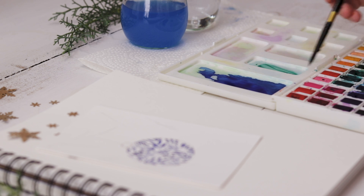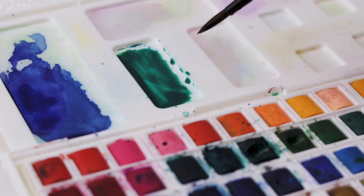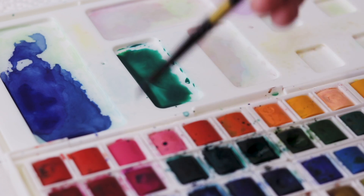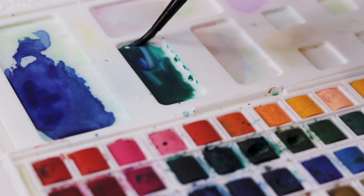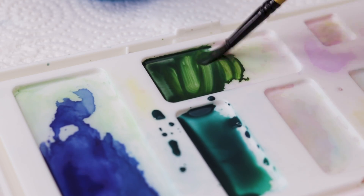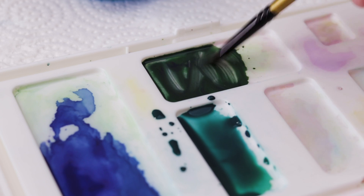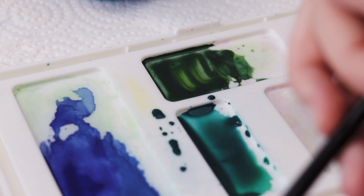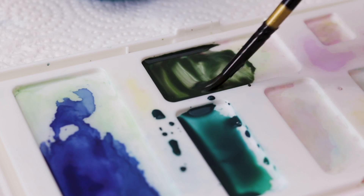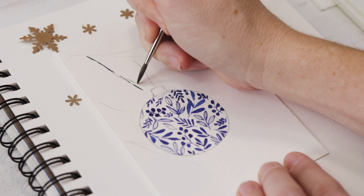Next we're going to mix up some greens. This set actually has nine different greens, which I love for painting plants and botanicals. I've taken a minty green and a darker green, and I'm mixing a little purple in as well — mixing purple into the green helps to darken it and gives it that evergreen look. I'm also mixing up a warmer green with a little purple, plus just a hint of red to mute it slightly and take some brightness out. I like those dark, rich greens for the evergreen.